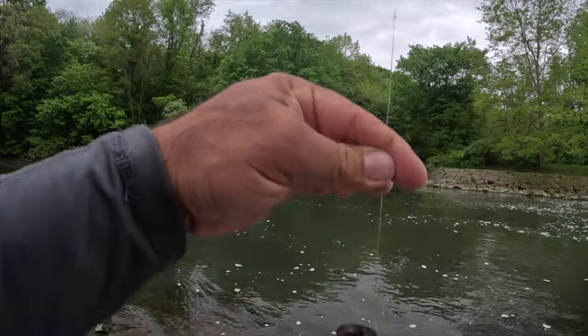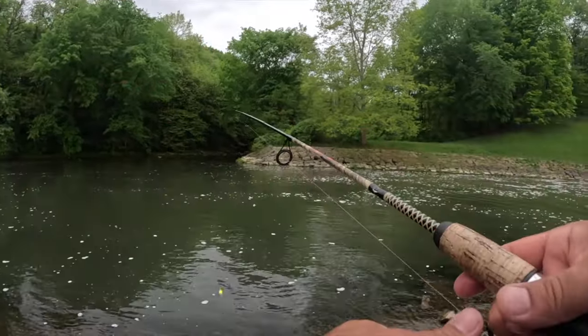Guys, that's all I'm doing for this setup to catch these catfish — slip bobber, Aberdeen hook, minnow, we're about three and a half feet deep.